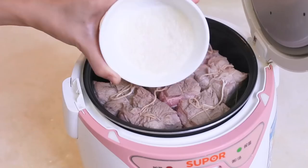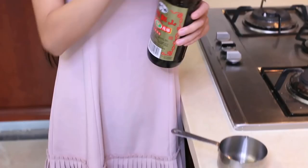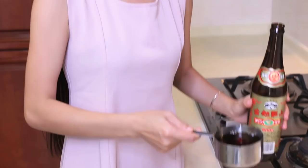Then add in some sugar, some soy sauce, and 2 cups of Shaoxing wine. Don't be freaked out by that amount of wine — this is like the soul of Dong Po Rou. It gives that signature aroma and rich taste.